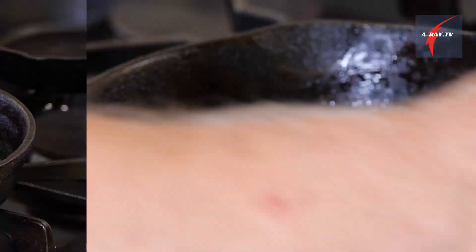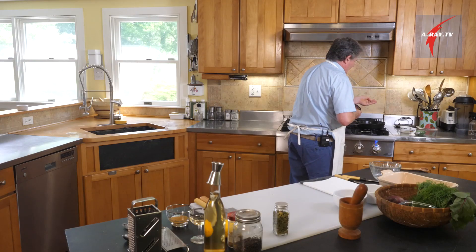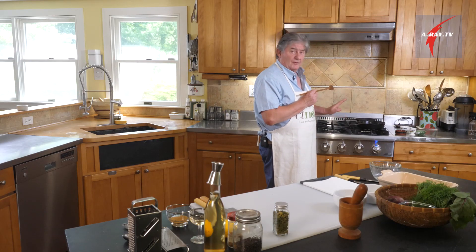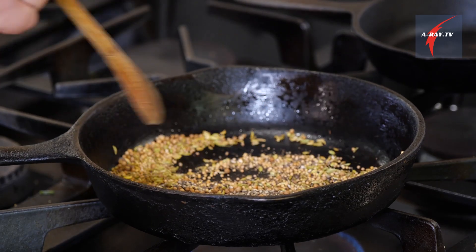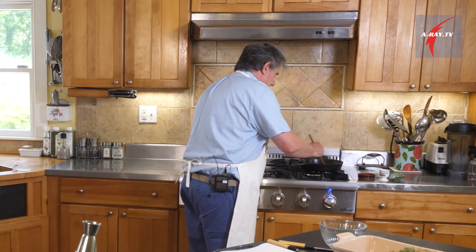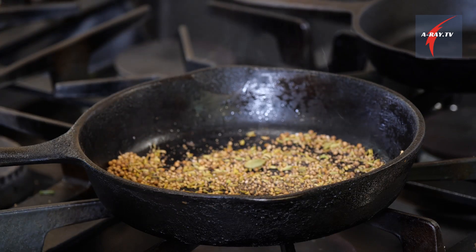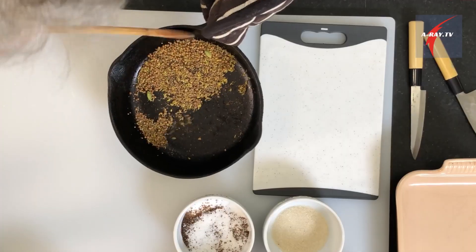Let's do our roasting: fennel seeds, mustard seeds, black pepper, coriander seeds, and our two cardamom seeds. We're going to toast those seeds for a very short time. You just want the flavor to release, and when you smell it, it's ready. Look at our beautiful seeds — that's going to be great on our fish.